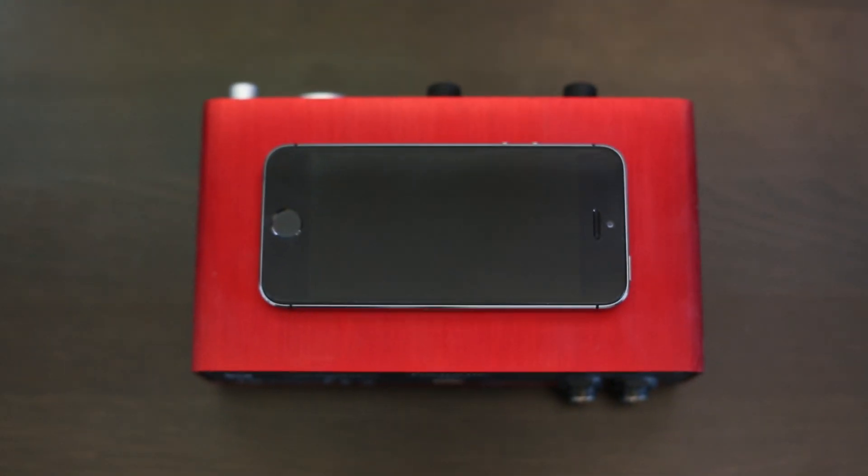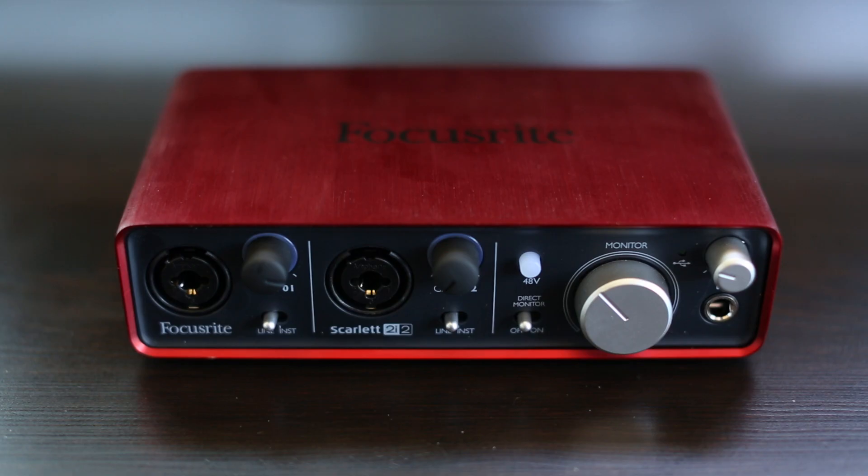That's it for this review of the Focusrite Scarlett 2i2. I really like this thing — it's sleek, small, looks good on the desk, I've traveled with it before, and it makes my Heil PR40 sound pretty good. If you want links to this or any other things I mentioned like the monitor speakers, you can find those all below the video. If you want to check out any other gear that I recommend or any gear I use to shoot this video, just go to diyvideoguy.com/gear. Cheers!